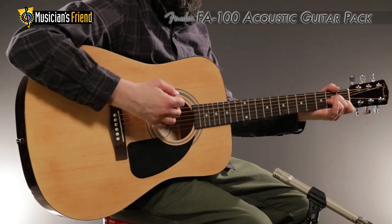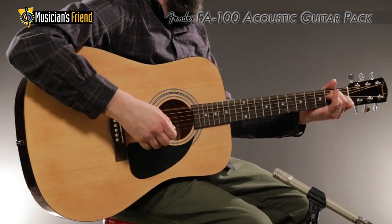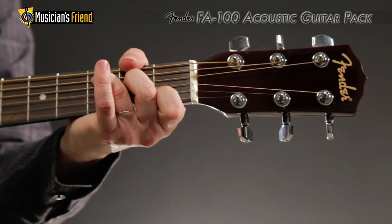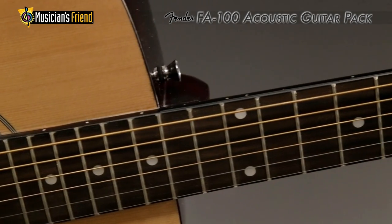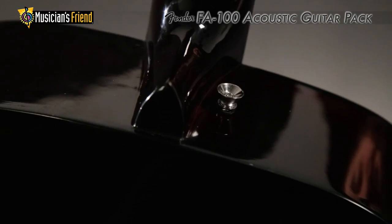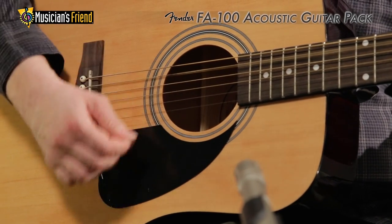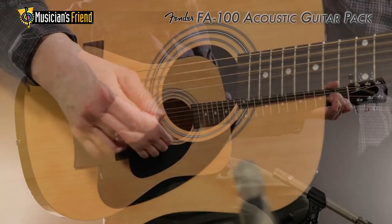The all-in-one FA100 Fender Acoustic Guitar Pack has everything you need to start playing right away. From the exclusive Fender headstock, bridge, dot position inlays and pickguard shape, to the forward-mounted strap button, this budget-conscious acoustic delivers the sweet tone of more expensive instruments.